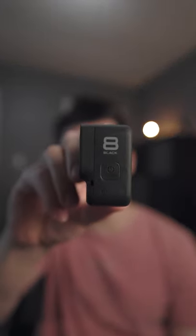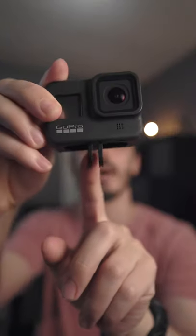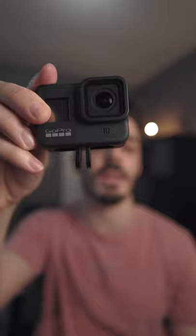I recently got my first action camera and after doing about a month of research I ended up going with the GoPro Hero 8 Black. The reason I went with the 8 versus the 7 is because the 8 is the first one where they introduced the built-in adapters on the bottom, so that you don't need anything extra to run it.